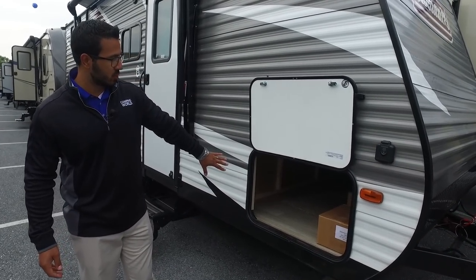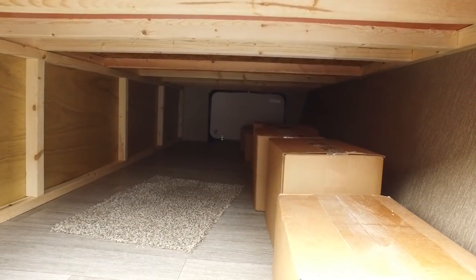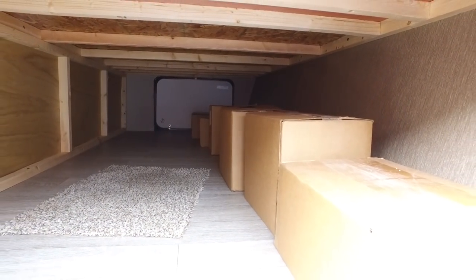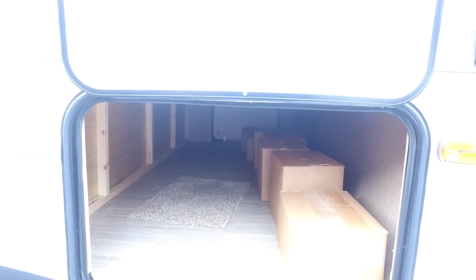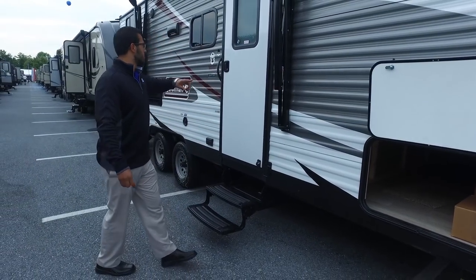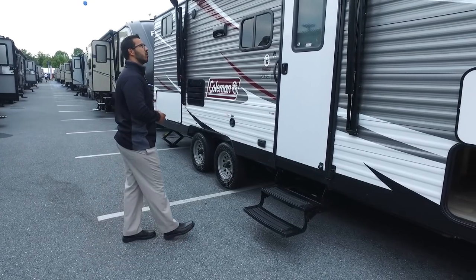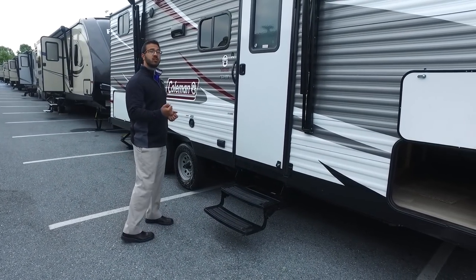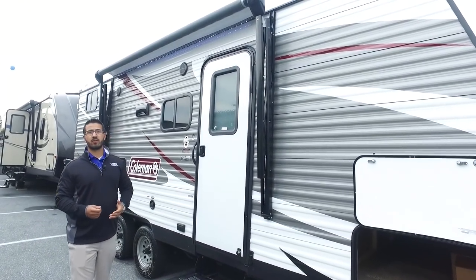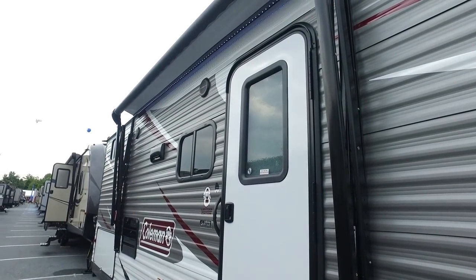Right here is the pass-through storage. Looking inside, despite the boxes we have in there, it is a large pass-through with a big door on both the camp side and the off-door side, so any items you put in can be retrieved from either side. Moving a little further back, this unit comes equipped with a power awning — touch a button to roll it out, same thing to bring it back in. It has an adjustable pitch for rainwater, and you'll also notice an LED light strip underneath, so just flip a switch for light at night without having to hang up Christmas lights.